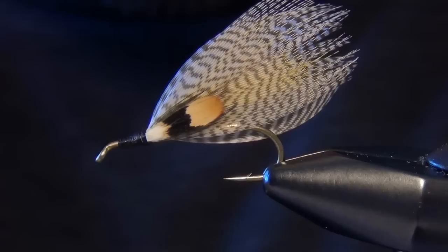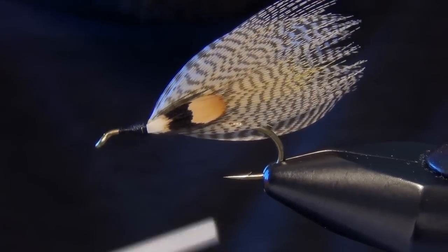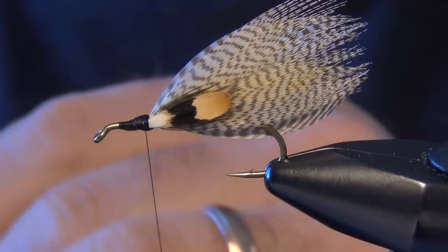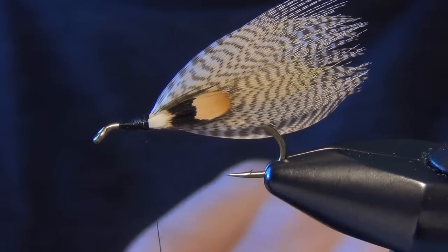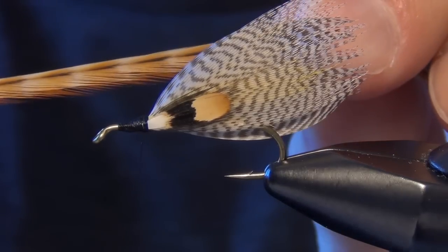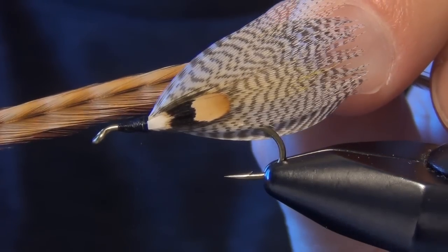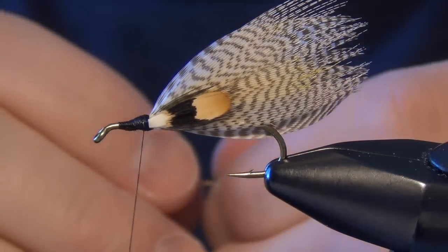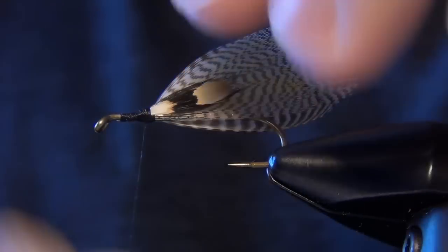We can lay down a nice smooth thread base as well, and then we're going to use a small thread base that our hackle can lay on. For that you're going to use either one grizzly or one brown rooster cape feather, or what I'm going to use today is two pieces of dark bar ginger rooster cape feather. We're going to tie these in.